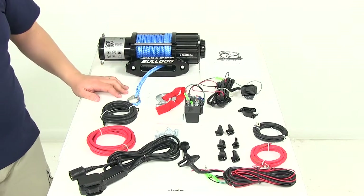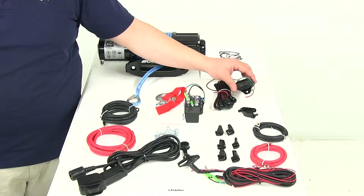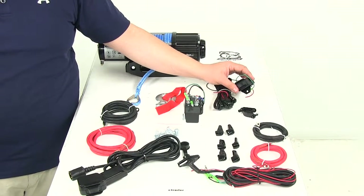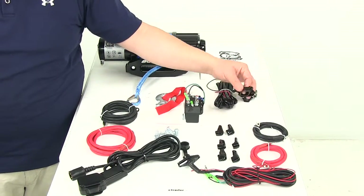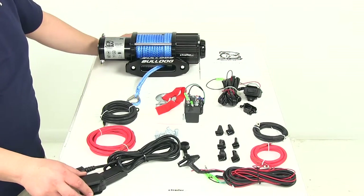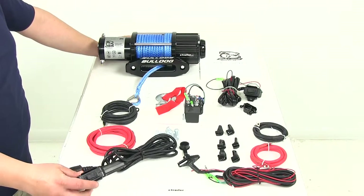It's going to come with two switches. One of the switches — this one right here — is going to be a handlebar mounted mini rocker switch. That's going to let you operate the winch from the seat of your ATV or UTV, and it comes with the included mounting bracket and about 10 feet of wiring. The other option is going to be a handheld remote, which lets you operate the winch from a safe distance away from the ATV or UTV.